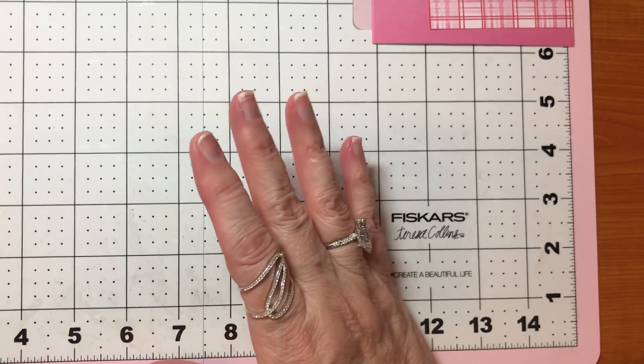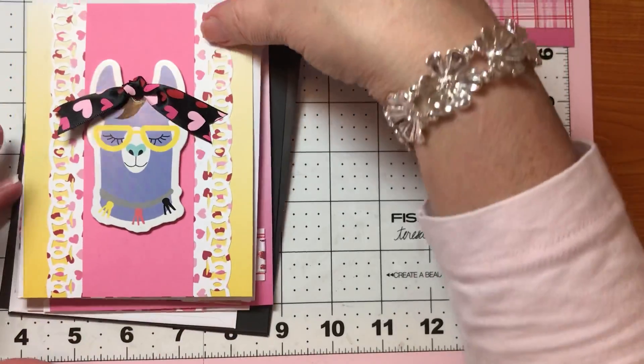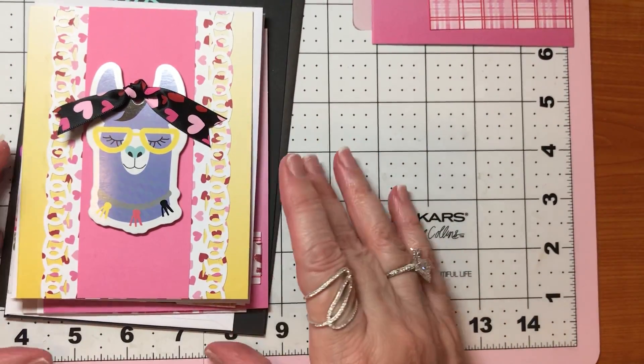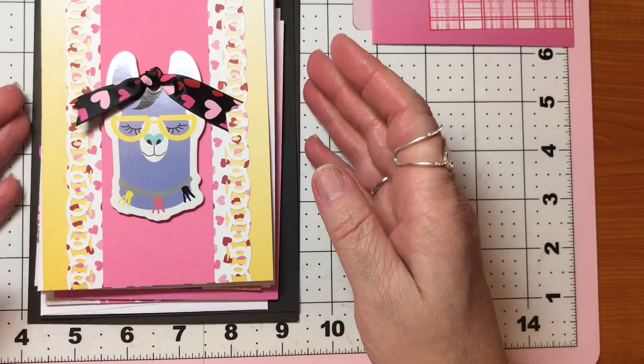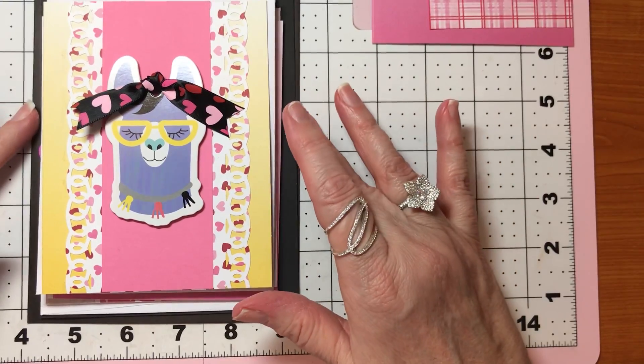Today I want to show you what I've been working on, and then we'll do a card together if you'd like to. If that's not your thing and you're not interested, I understand.